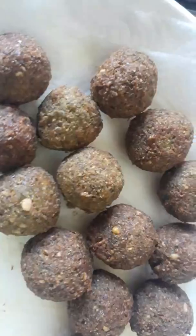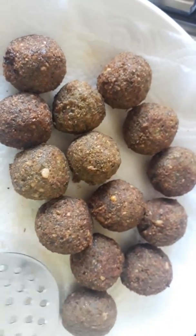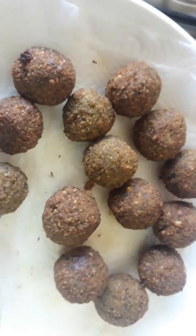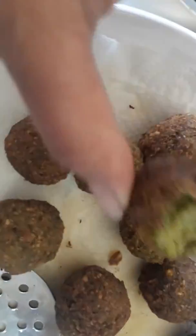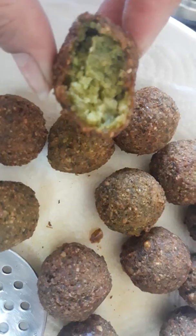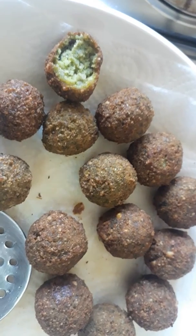Here we go — our falafel is already crispy and tasty. Bye, have a nice day, goodbye, God bless.